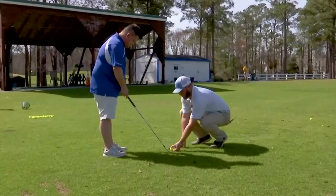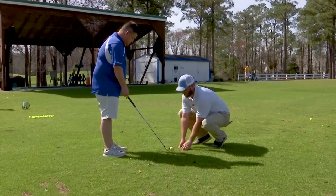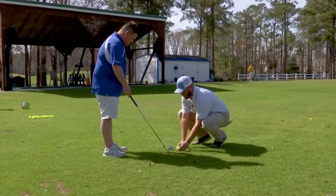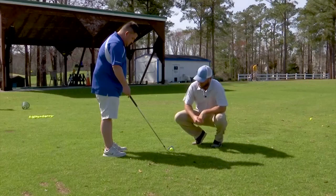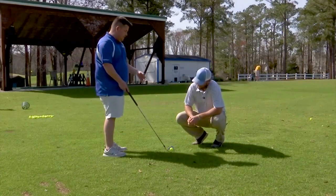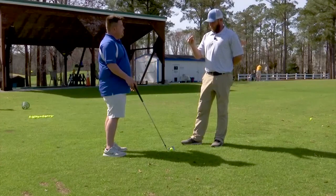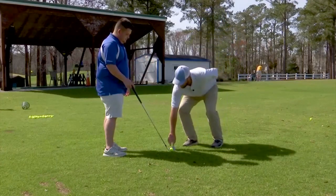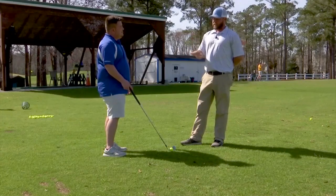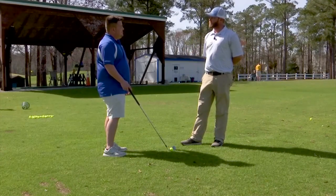We don't want to get it too high, where it's hitting right off the top of that club, because that's gonna take a lot of distance away. So I'm gonna push it down to where that tee is just resting on the surface of that club. If you tee it up too high, you'll hit it on the top part of that club and it'll take a whole lot of distance off. We're teeing it up just high enough to where we're taking a little bit of that uneven surface out of play, but still being able to find that sweet spot.